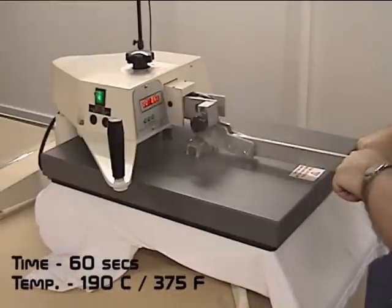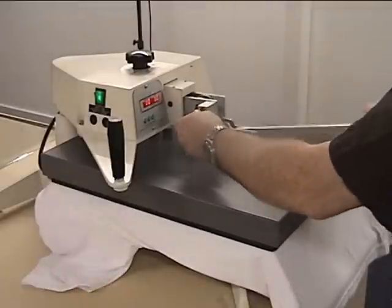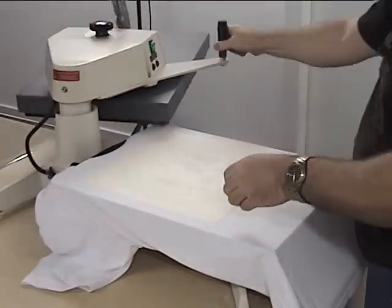Press at a medium pressure for 60 seconds at 190 degrees Celsius. When the time is finished, open the press and quickly remove the transfer.